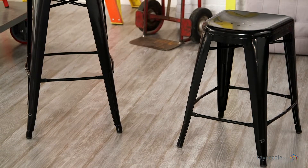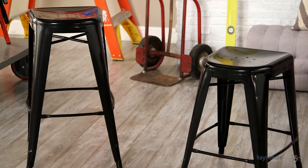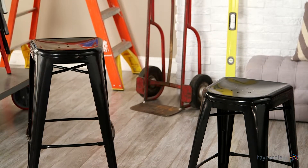They're also available in two sizes — 24 and 30 inch seat heights — so please compare that with your bar or counter height at home before you make your purchase to ensure you get the right size for you.